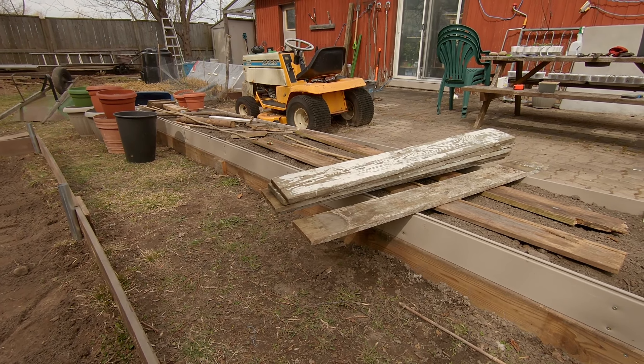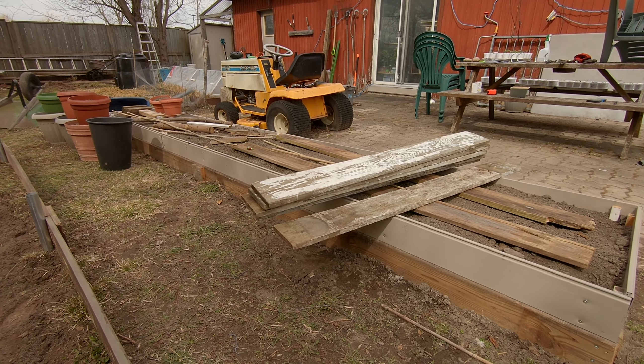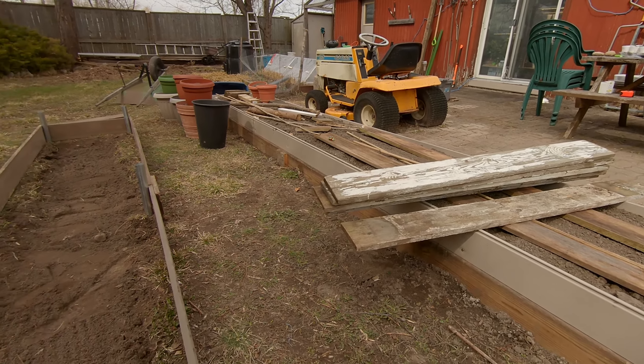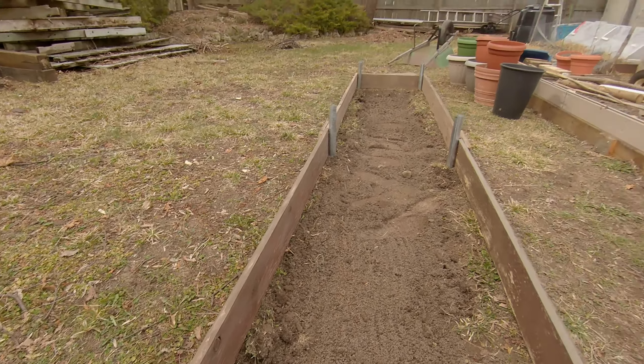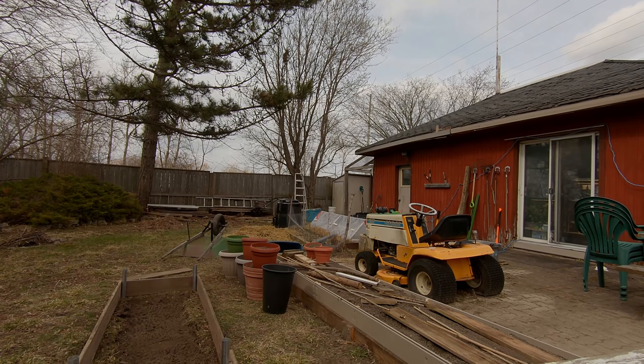These boards are pretty old - pretty sure they're older than me - and they're still in pretty decent shape, so there's got to be something potent in there. I don't want to take the chance of that leaching into my soil, so I may just coat the sides in the thick six-millimeter plastic that I used for my mini greenhouse over there.